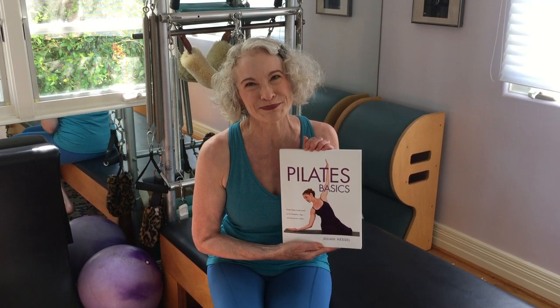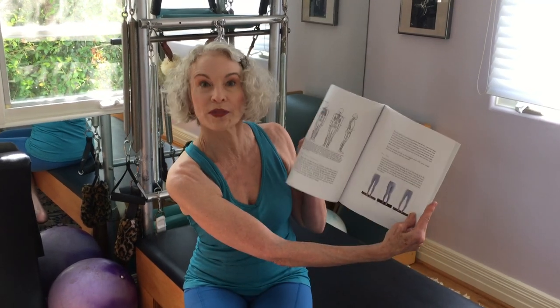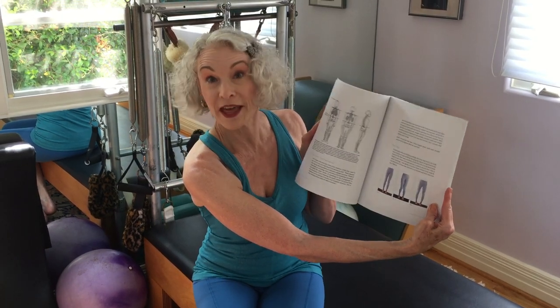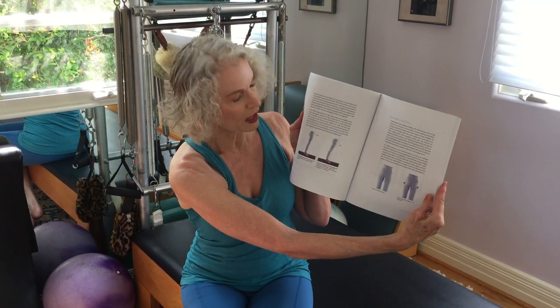I want to show you a little bit of the interior of the book because it's set up in a very unique way. I begin with the posture analysis and I have lots of examples of incorrect and then corrected posture, and how to assess that on yourself — a lot of imagery of how to support your spine in vertical alignment.